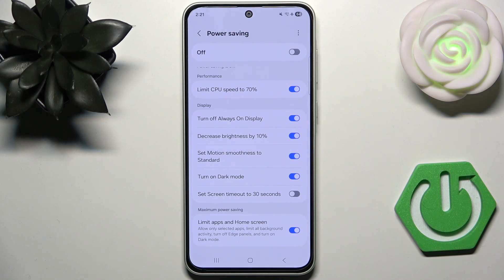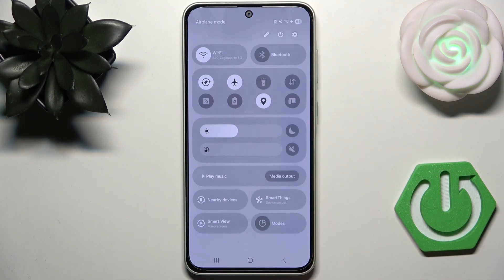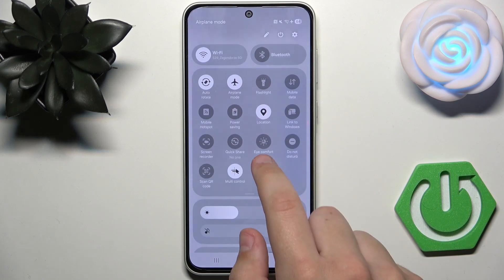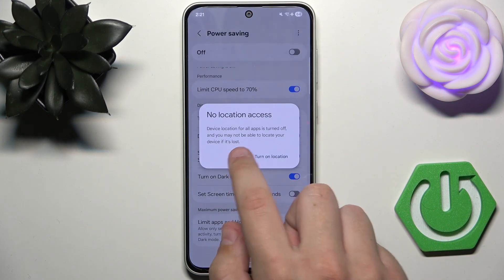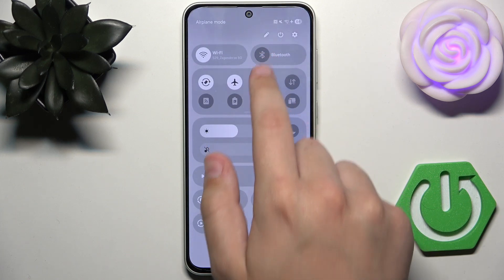You should also know that when you do not use your phone, you need to turn off Wi-Fi, Location, and Bluetooth.